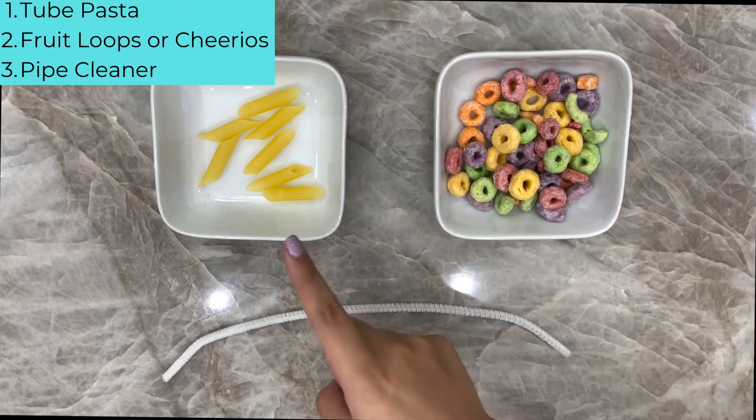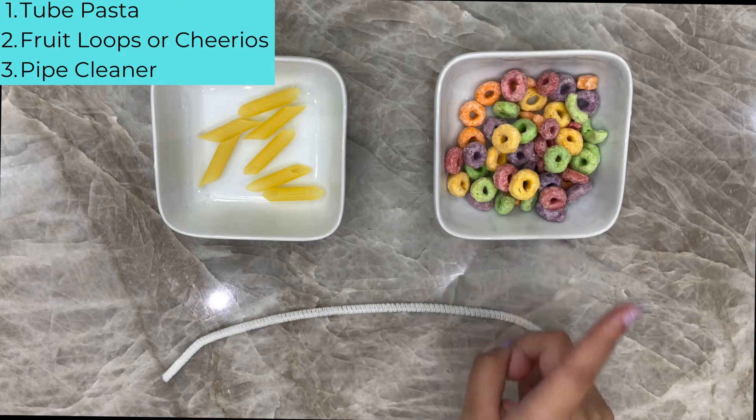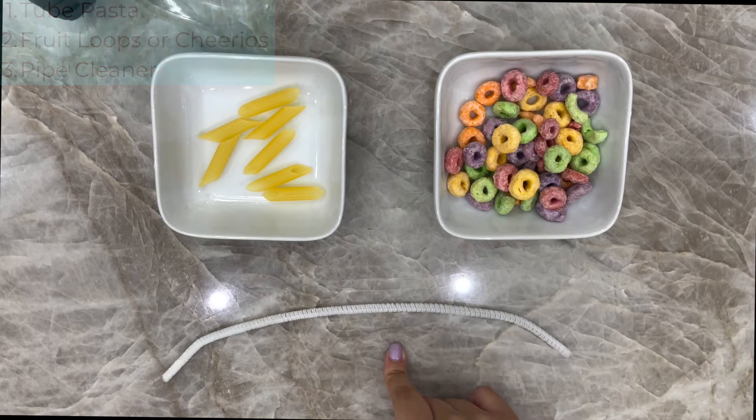What materials do you need? Two pasta, fruit loops or Cheerios, and a pipe cleaner or a string.